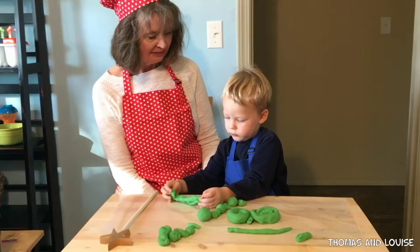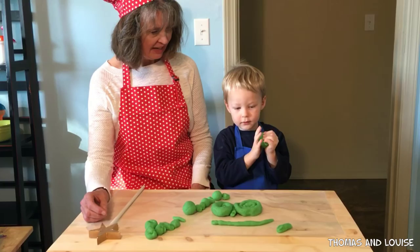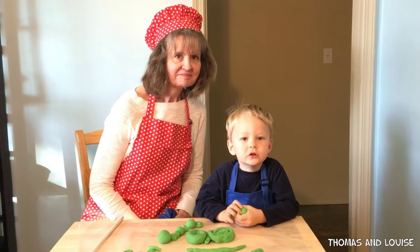Do you like your new Play-Doh? Yeah. We'll have to make it again another color someday. And do a different color Play-Doh. What color would you like next time? Blue. Do you like blue? I wanted some more videos — come and like, subscribe. Thanks for watching.